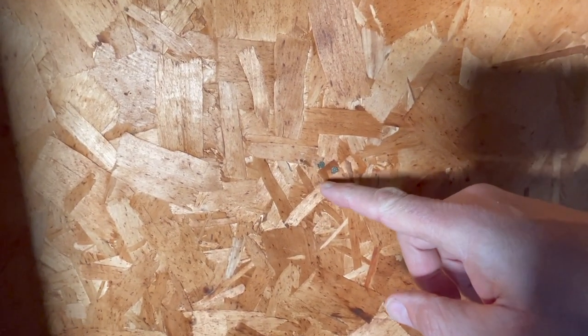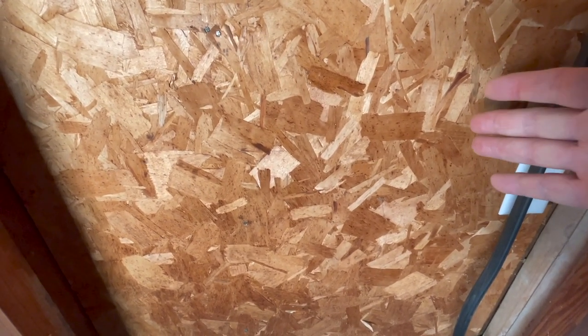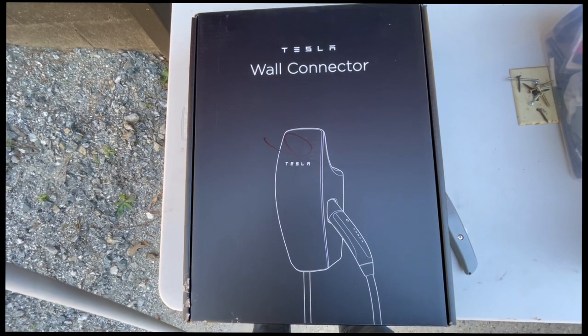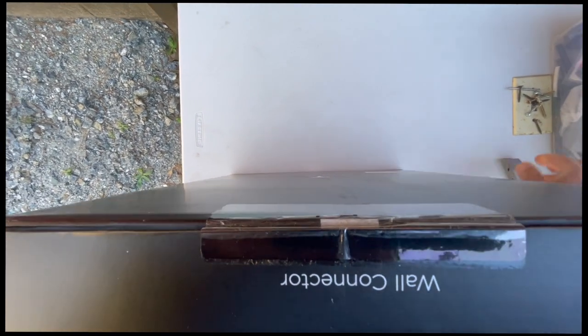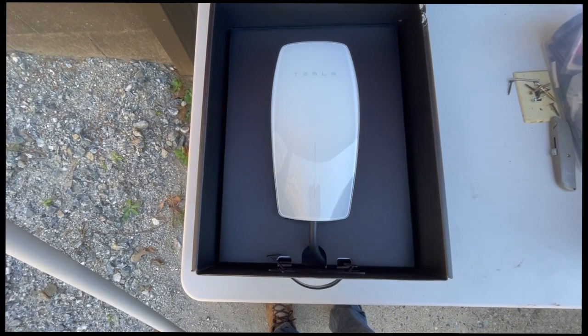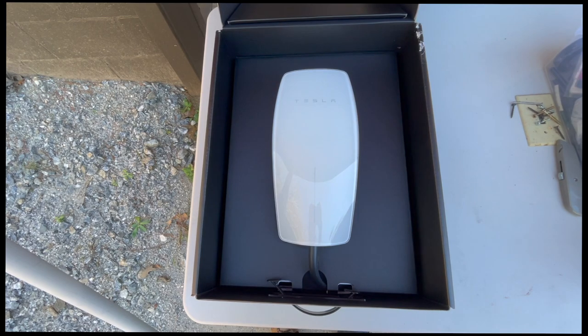Looking down here, we've got nails — nice and solid right here. That's your first indication there's a stud behind it. You do not want to try to put a conduit through this wall to the wall connector without knowing where the studs are. Here is the version 3 Tesla Wall Connector, brand new in the box. We'll cut the tape — this is officially an unboxing, though I'm sure most of you have seen it. Let's get this out and place it on the wall to see exactly where it's going to go, then mark its position and drill from outside in.